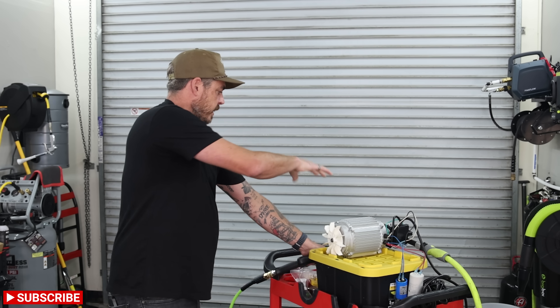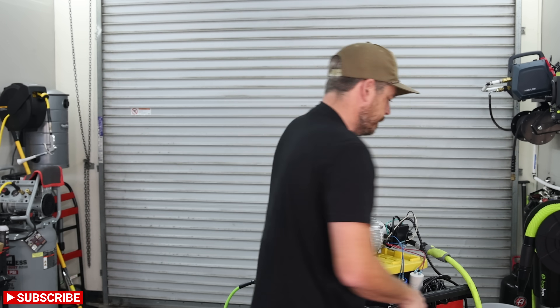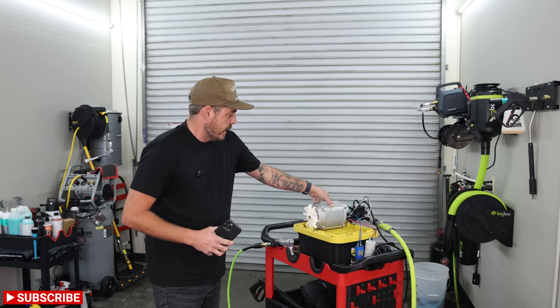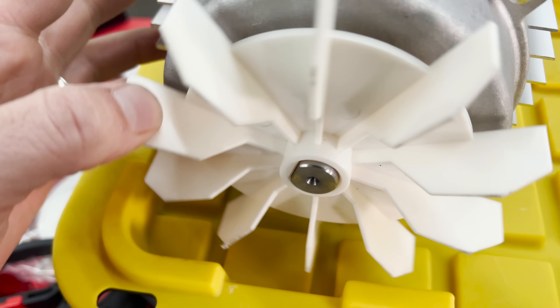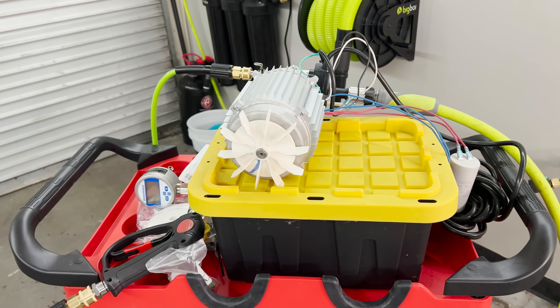I have water hooked up going into it and the hose coming out, so I'm going to go ahead and turn the water source on right now. All right, that all looks good — no leaks or anything. One thing I want to check for, especially because there are no feet on this thing currently, is that I don't want it to rock too much. The fan in the back is very close to these pieces, so I want to make sure we have enough clearance before we fire it on.